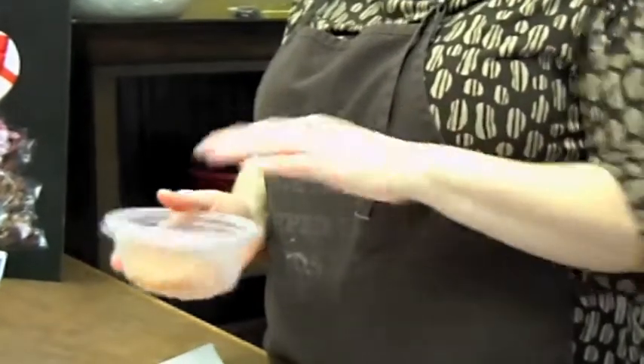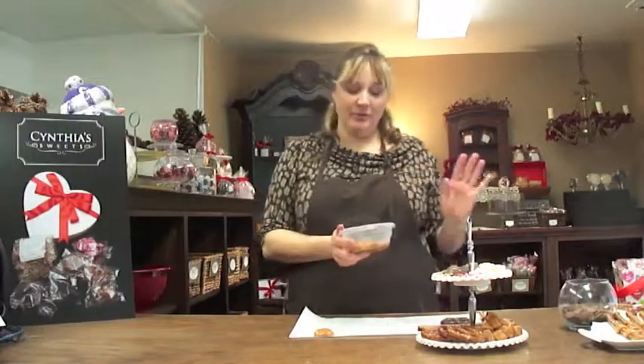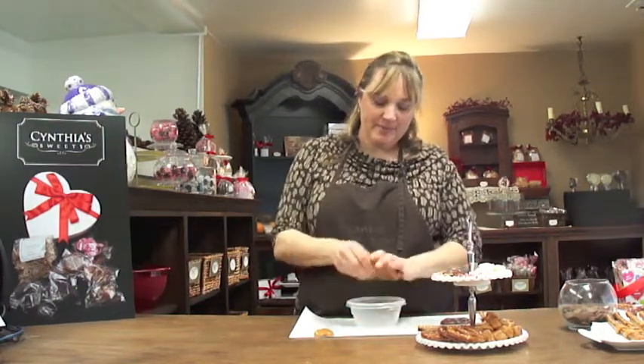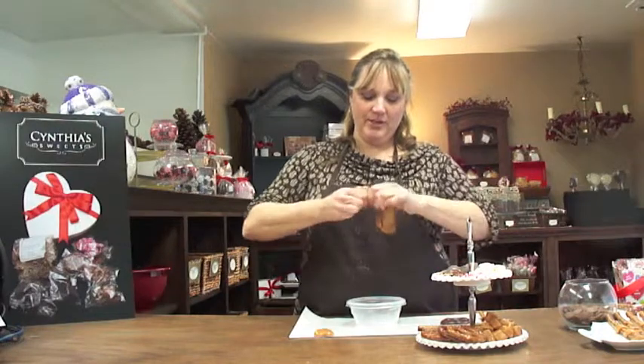You do not want it to be hot — you can burn yourself on caramel. It can hurt really badly, so you're just going to get it a little bit soft. You want it to be pliable, so you're going to put your hands in. This should not be even warm to the touch; it should just be room temperature feeling.